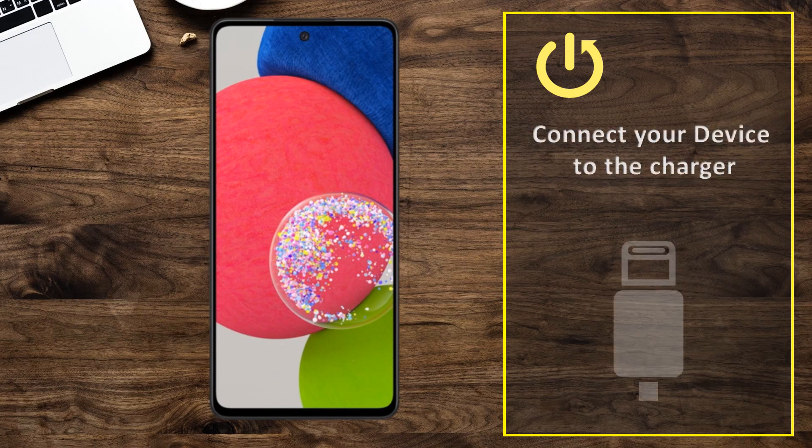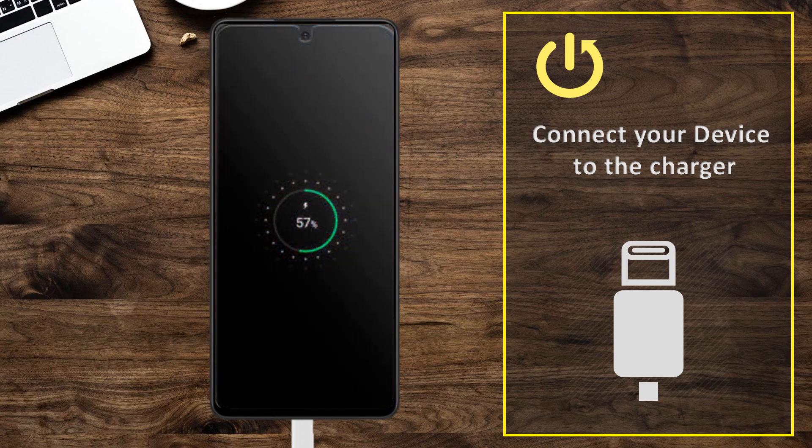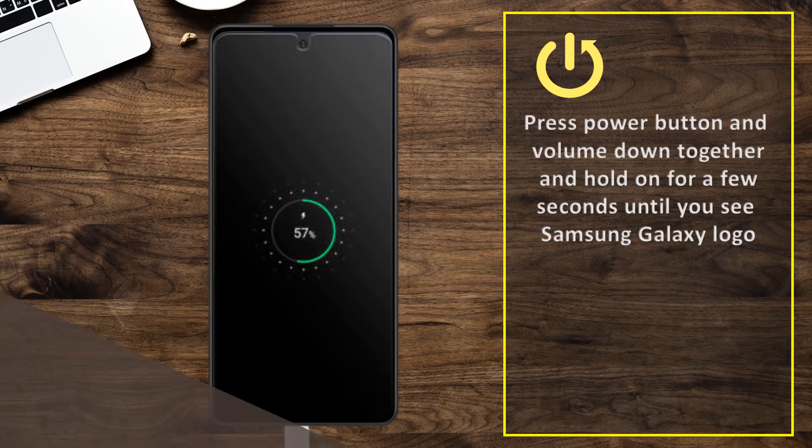Connect your device to the charger. Press the power button and volume down together and hold on for a few seconds until you see the Samsung Galaxy logo.